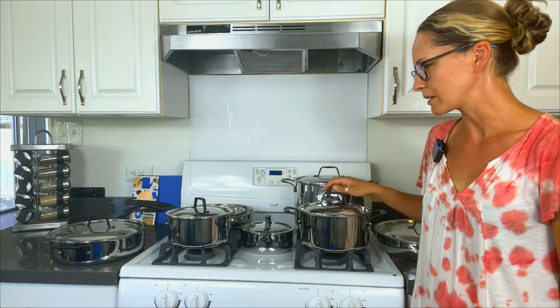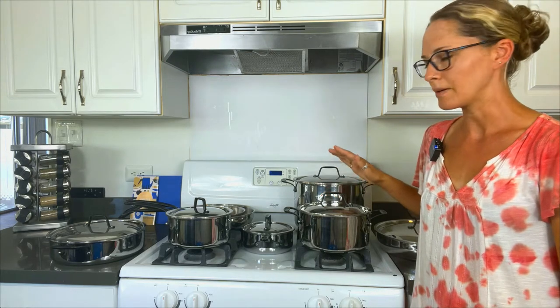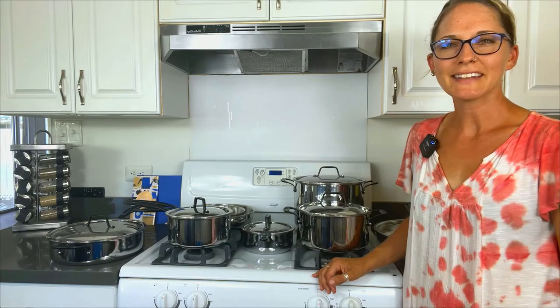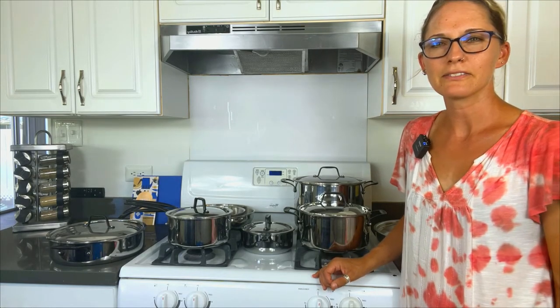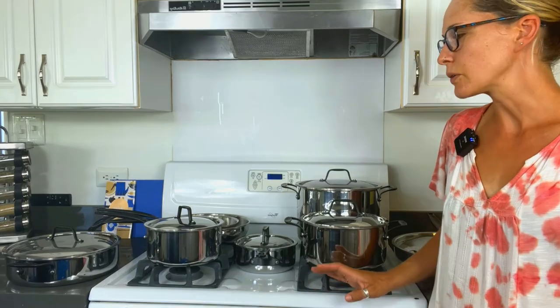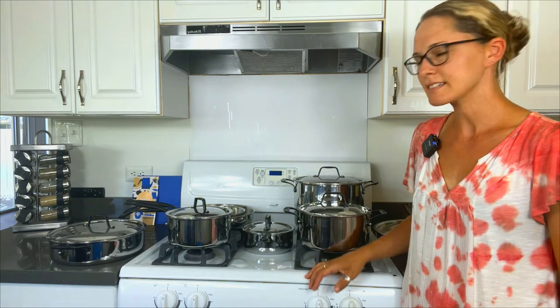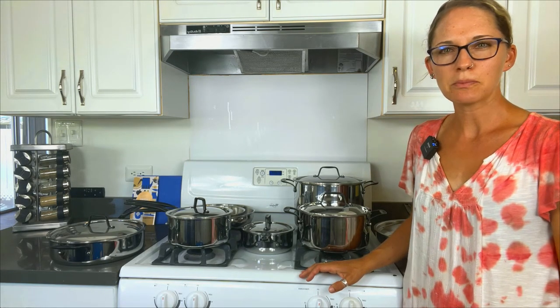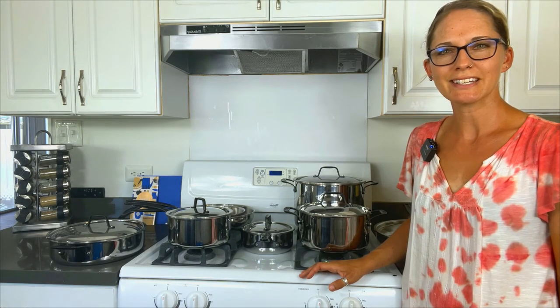They're obviously very high quality pans — they're beautiful. So if you're going copper core, this is the set I think you want to go with. That is it for our unboxing of the Legend 14-piece stainless steel copper core cookware set. You can see our full cookware review for this set on EssentialHomeandGarden.com. And of course, if you like this video, please like and subscribe. We'll see you next time.